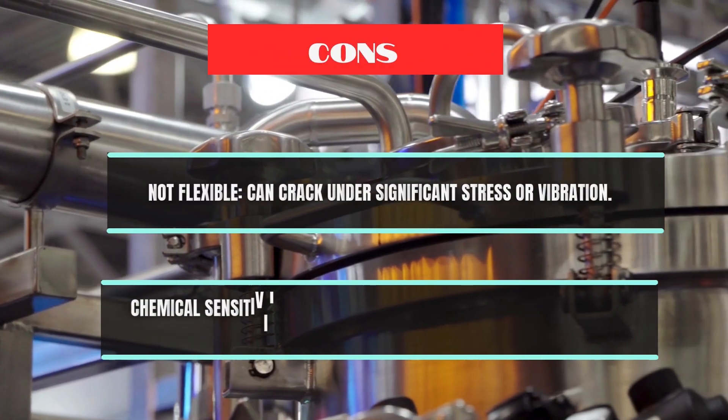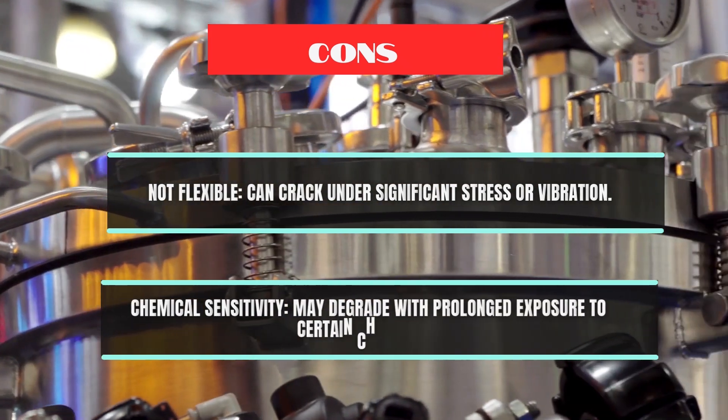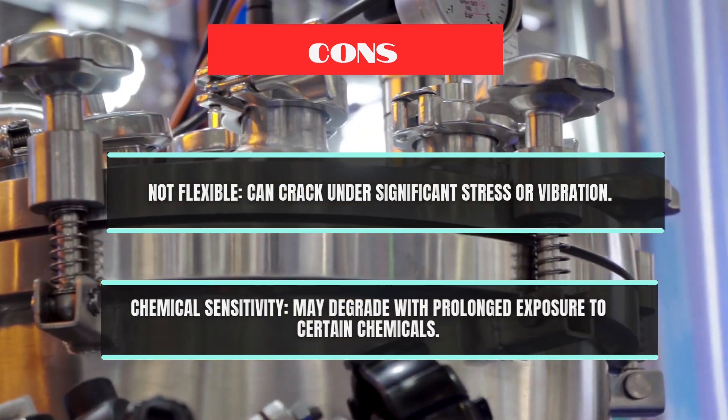Cons: Not flexible — can crack under significant stress or vibration. Chemical sensitivity — may degrade with prolonged exposure to certain chemicals.